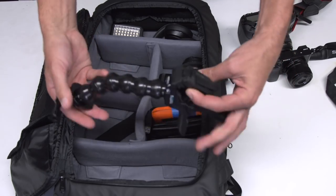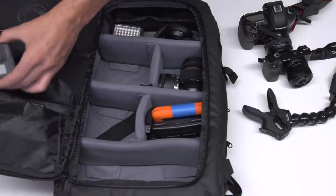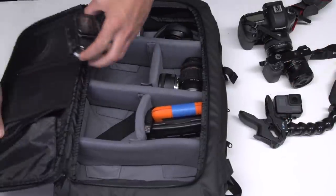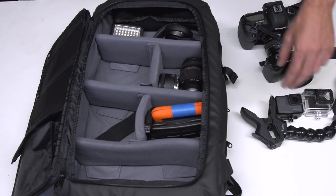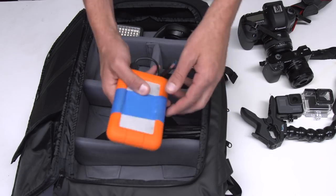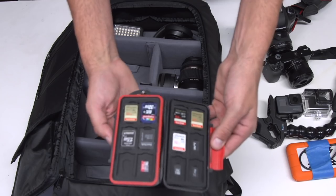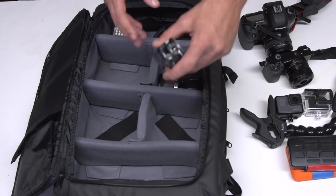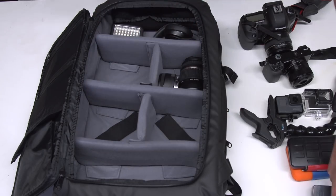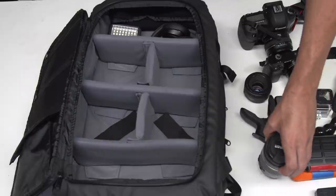I keep some GoPro stuff in here — this is one of the GoPro jaws of life mounts. On this side right here is actually where I keep my GoPro, and then I keep the cases in here. I also have my external hard drive — I always keep one so I can dump all my footage when I'm done. In here I keep all my extra SD cards, because when you're filming on the road and you're not at home you need to have backup. I also keep my Zoom microphone — this thing gets great audio. And then of course extra lenses, because you never know what kind of shot you're gonna need.